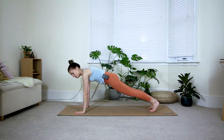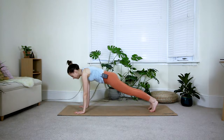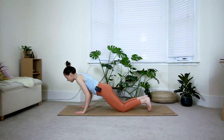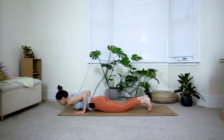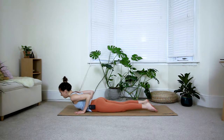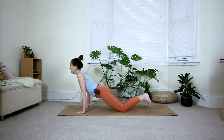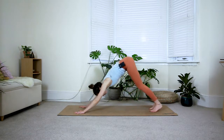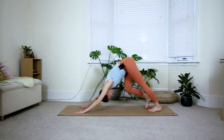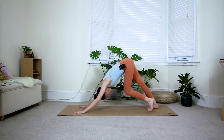Deep breath in, make sure your shoulders are in line with your wrists. On the exhale shift forward, come down onto the knees as slowly as you can towards the floor. Tuck your toes — inhale baby cobra, just lift your chest and shoulders, keep the elbows close to the body, press all ten toes into the floor. On your next inhale press yourself up to downward dog. Feel free to pedal out the feet and take a moment to catch your breath.